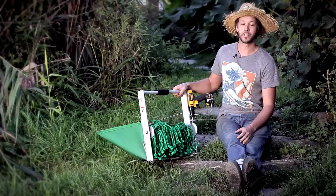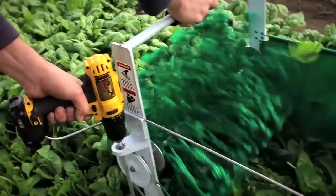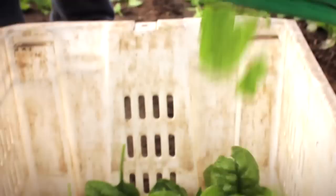When we got it, it was a major breakthrough. It used to take us three people two hours to do the harvest of salad greens in the morning. When we got the harvester, I would do the same job in 40 minutes. It was a 200% improvement on the labor time.